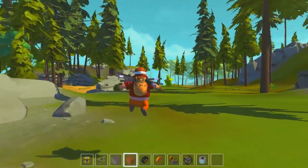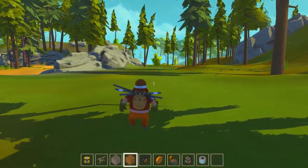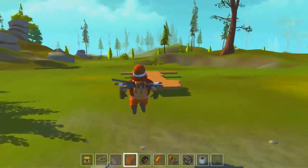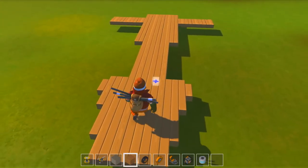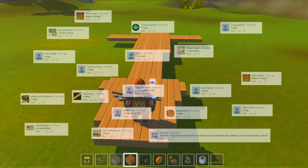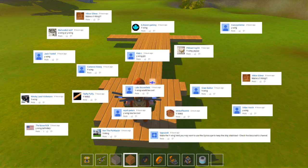G'day Scrappers, Menace here with another episode of Scrap Mechanic. This episode, as you can probably tell already, is going to be the start of a couple of episodes building the Y-Wing. Last episode I asked all you lovely people what you'd like me to build - an A-Wing or a Y-Wing - and there were a heap of comments. The winner was obviously the Y-Wing. Thank you for your input, I really appreciate it.